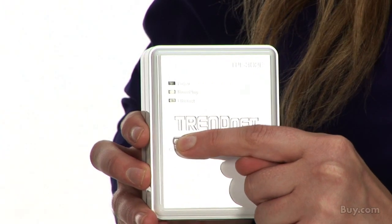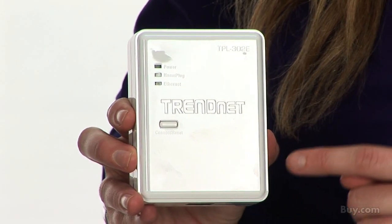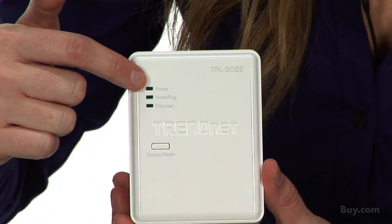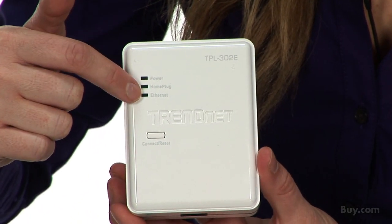You then plug the second adapter into any electrical outlet within 980 feet. To connect the adapter, simply press the connect button on both adapters and there you go. Your computer is connected to the internet. LED lights on the front of the product communicate connection and power status for the device.